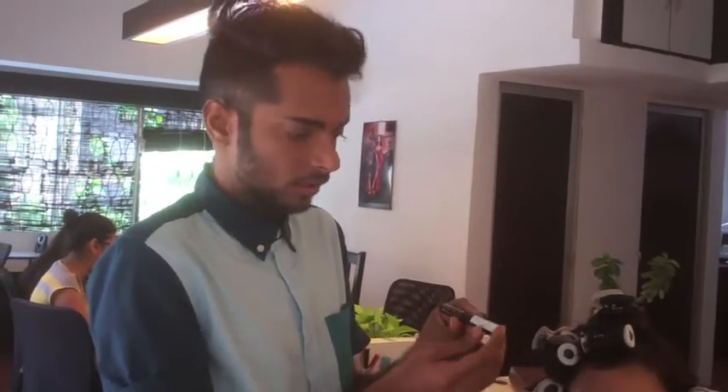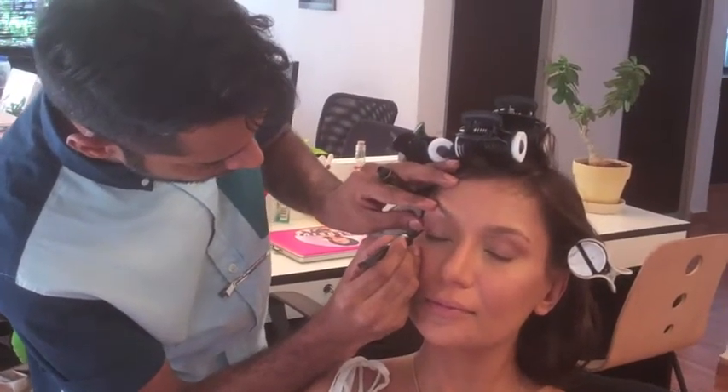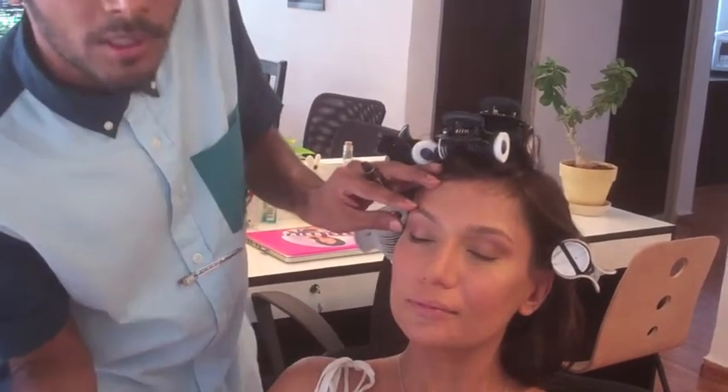Define the eyes with L'Oreal Super Liner Black Lacquer. It's a lovely felt-tip liner and we'll start on the outside again, then move to the inside.